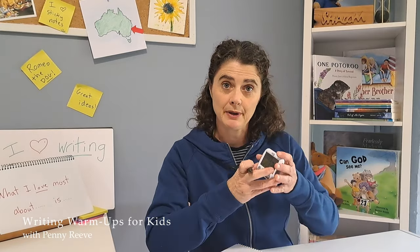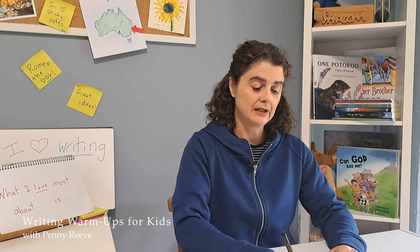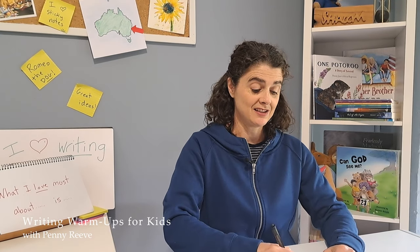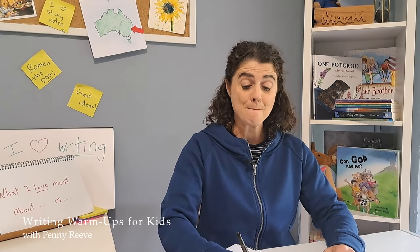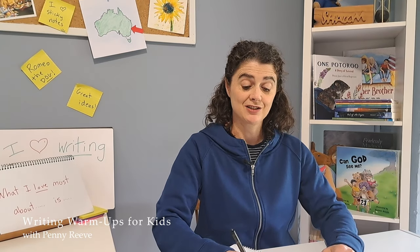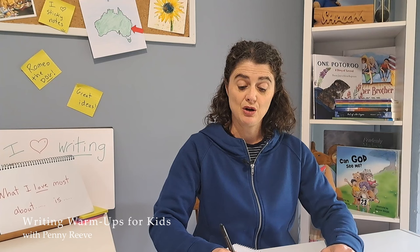'What I love most about my favourite chocolate.' I think I'm going to choose mint chocolate. I've got my timer, and it's set for 30 seconds. Ready? Go. 'What I love most about mint chocolate is the way it is sort of melt in your mouth, but also crunchy like peanut butter.'